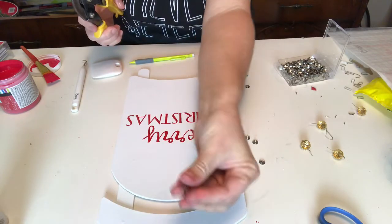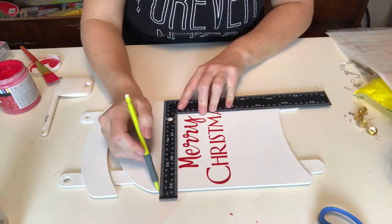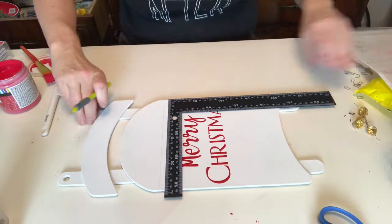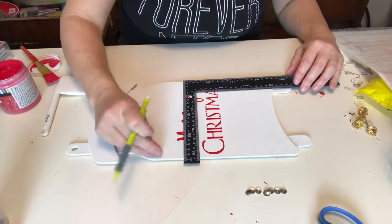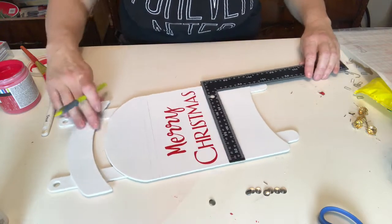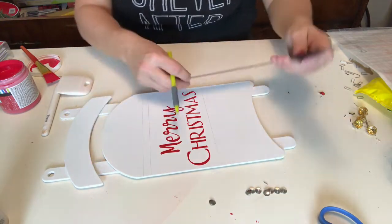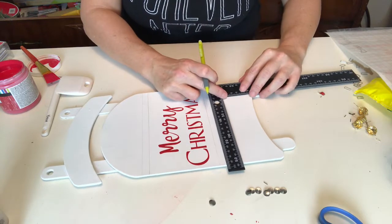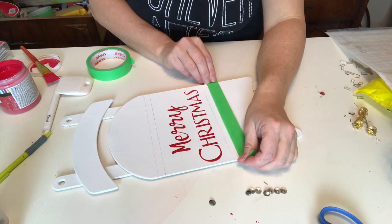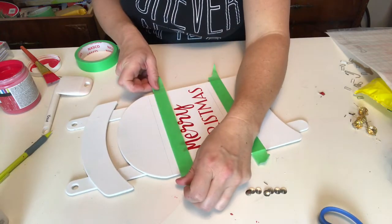I'm using my wire cutters to snip off the backs of some thumbtacks — wait till you see what I use them for. Time to add some lines on the sled, and this Dollar Tree square tool comes in so handy for this. I measured about a centimeter — yes, super Canadian of me, but it's easier than saying three-eighths of an inch. I did one line just above and one just below, and those are going to act as the stripes that we'll tape off and paint.